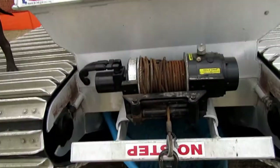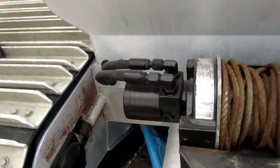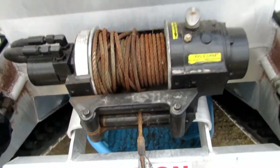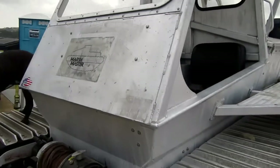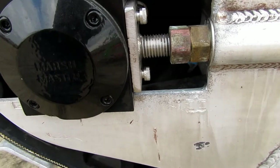Got a nice winch on the front — a hydraulic winch. Lights. See how they adjust the tension on the track.